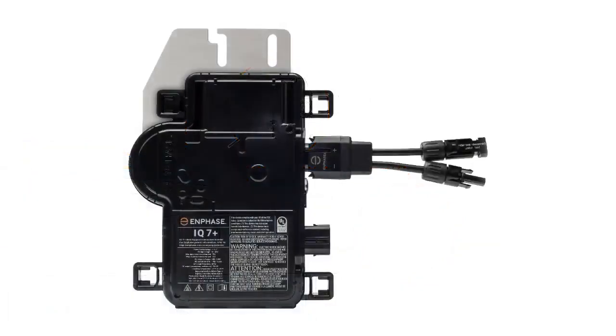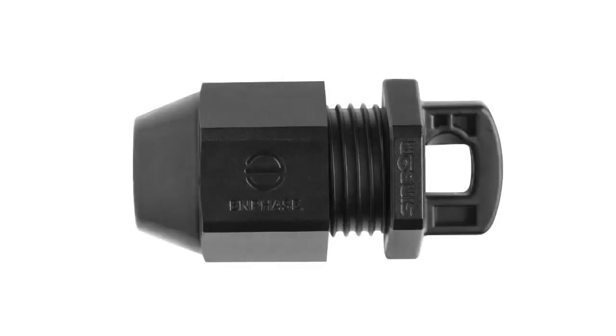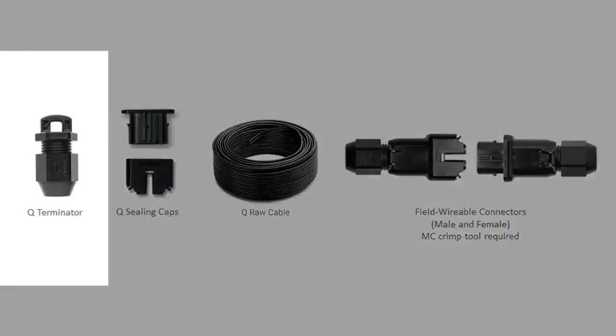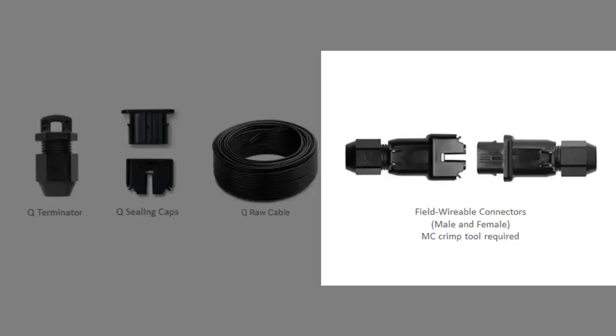For the purpose of this video, we will be using the Enphase IQ 7 Plus microinverter, the Q cable, and terminator caps. Your designs may call for additional Enphase accessories, including terminator caps, sealing caps, Q-RAW cable, and field-wirable connectors.